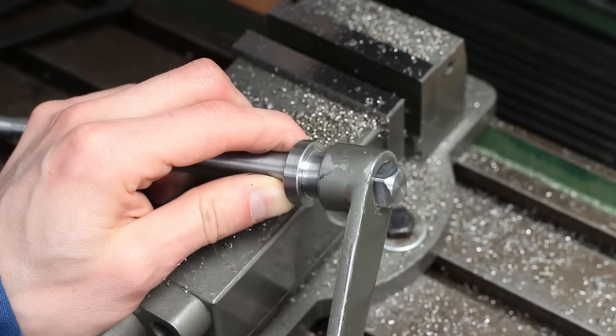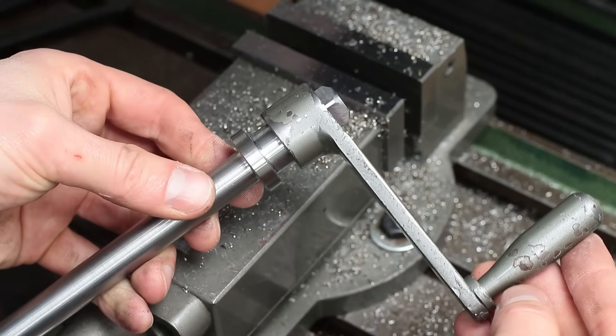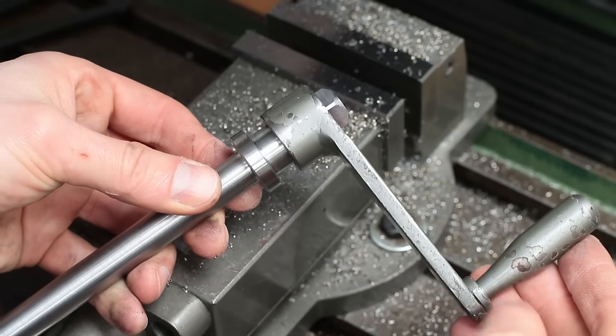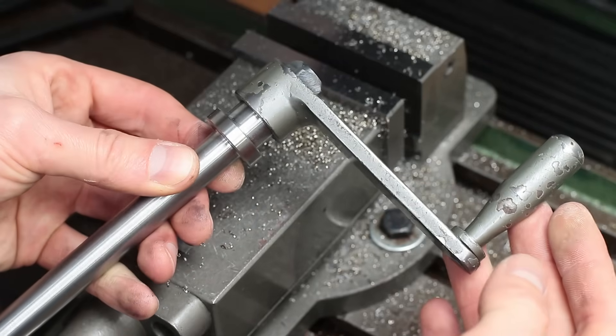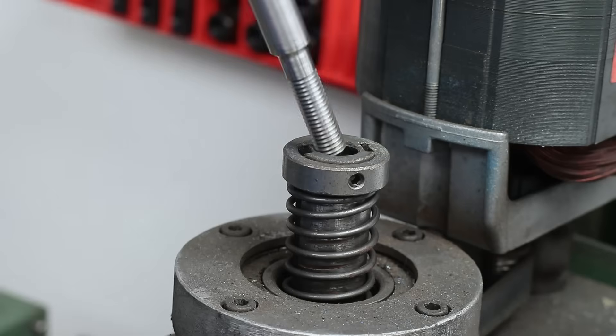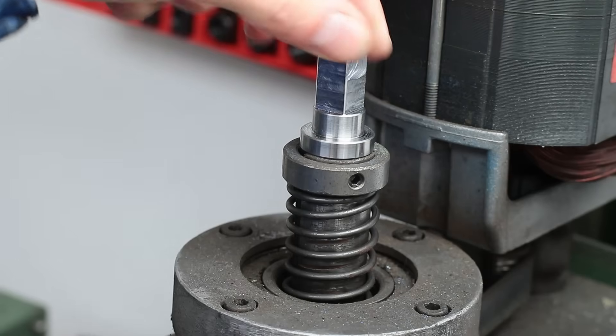I machined the drive square so that it matches the clamping handle of my milling vise, so I only need one tool for both. A short test fit before I continue machining.